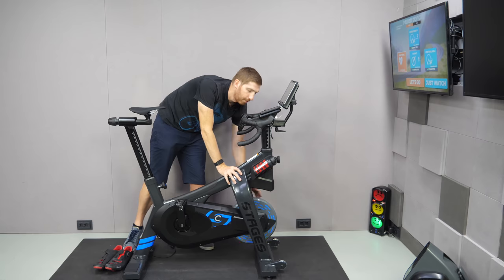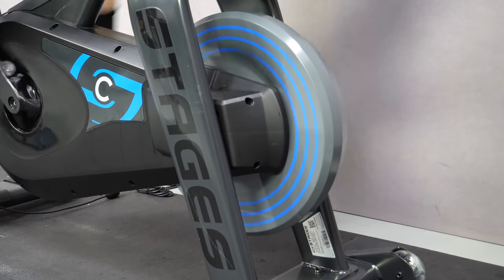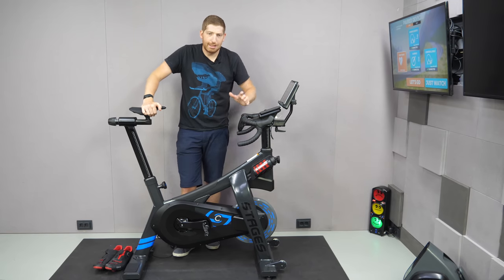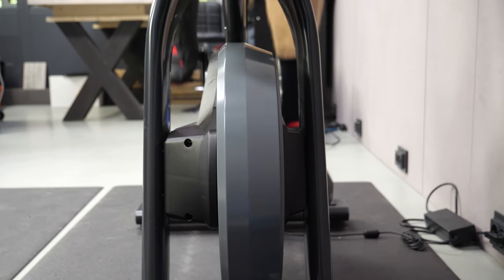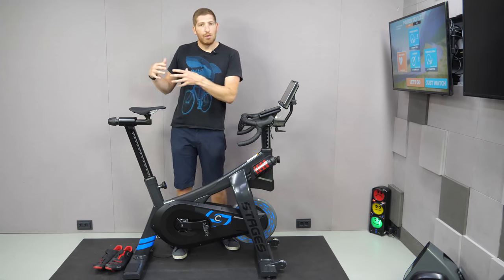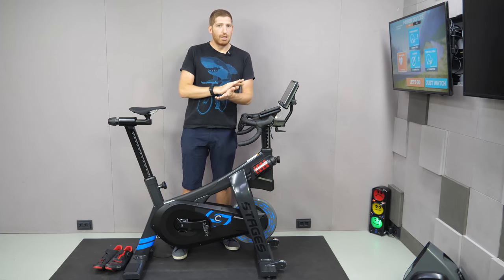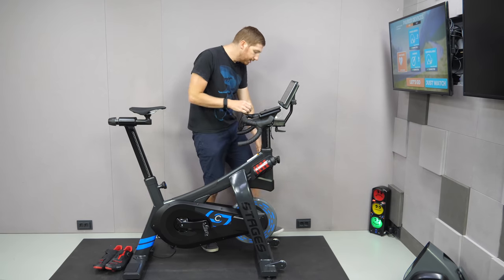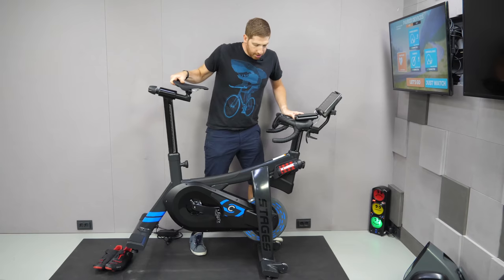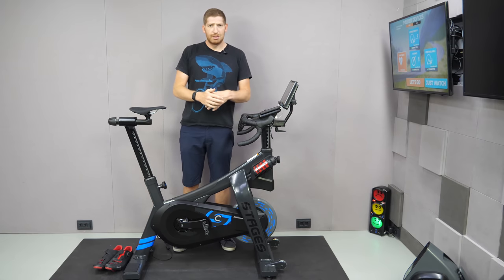Sliding up toward the front is the flywheel. This beast is 50 pounds — roughly 23 kilos — and is by far the biggest flywheel of any smart bike out there, about the same size as the Peloton's roughly 48-pound flywheel. Generally, the bigger the flywheel weight, the more road-like feel you have, though electromagnetic design adds more factors. Up front there are also wheels so you can tip it forward and roll it around easily despite the weight.